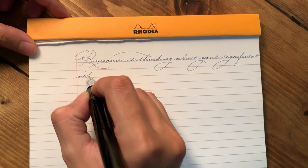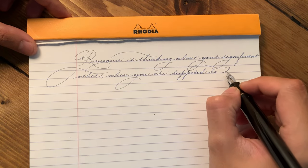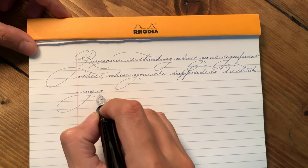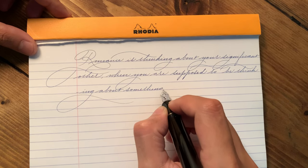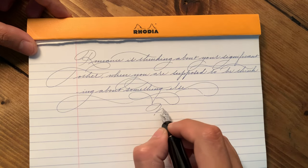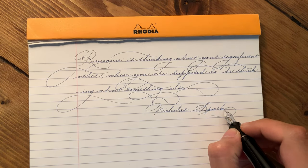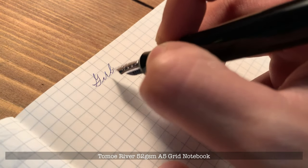Due to the limited amount of ink flow, these extra fine nibs can work well with inexpensive paper as they don't bleed through the other side or feather as much as a wetter writer would. It's a good idea to carry these on a regular basis to the workplace if you have nothing but photocopy paper to write with, or notebooks that are not intended for fountain pen users. However, these pens combined with finer paper such as Rhodia, or in the writing sample here, Tomoe River, the fine lines of the writing instrument really shine through.